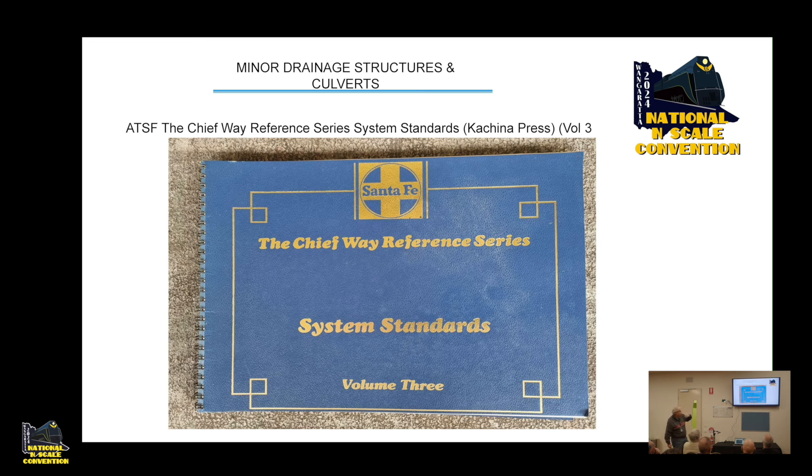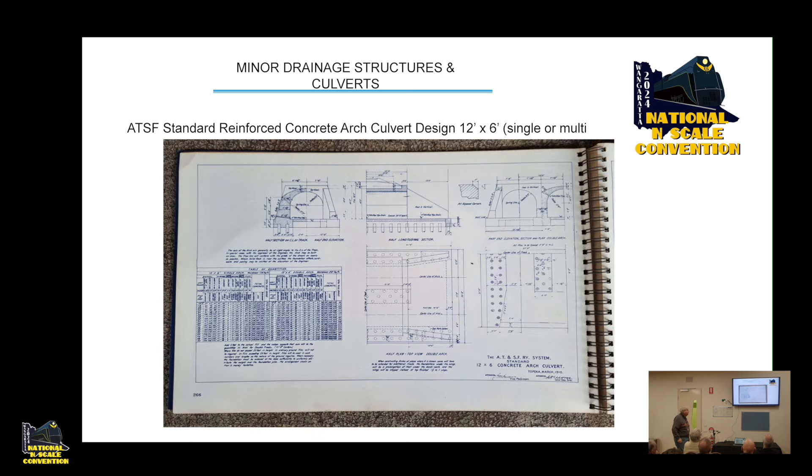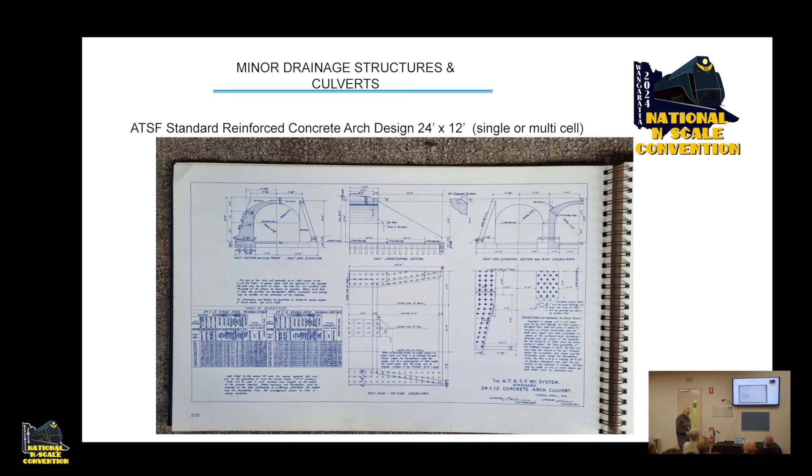This is the Santa Fe standards reference system — Volume 3 of 3, put out by Katrina Press. It has a page showing culverts of various diameters — they usually put in two pipes rather than a single pipe. It also shows a masonry arch by way of example. This is just an example of what's available out there for everybody to use in modelling their own particular prototype.